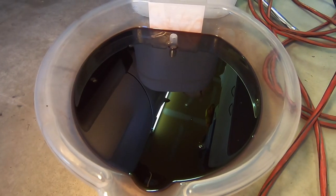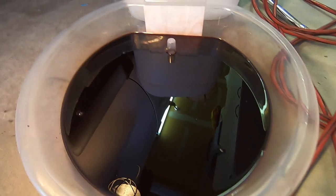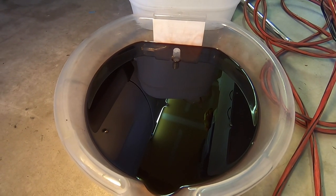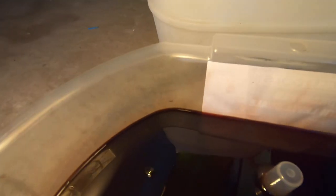This is the transmission fluid that came out. It's about 2.8 liters, just short of 3 liters, and it's in excellent condition — 80,000 kilometers of relatively light duty use. It towed a pop-up camper for a number of years but overall it's in great condition and doesn't smell burnt at all.